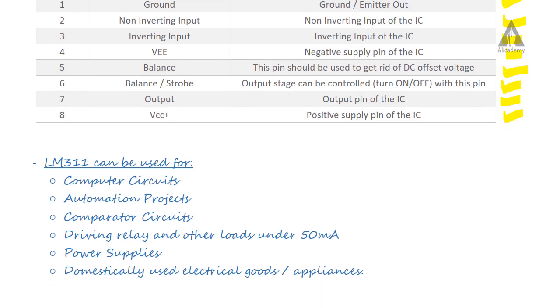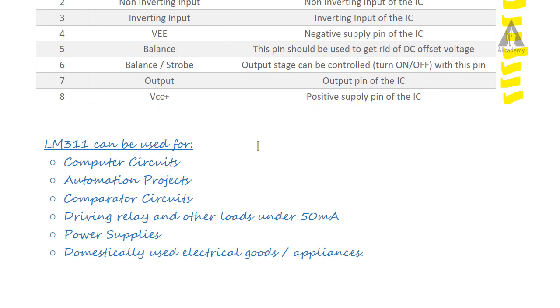The LM311 has several applications. It can be used in computer circuits, automation, and comparator circuits. It is also suitable for driving relays and other loads under 50 milliamps of current, and can be used in various power supplies and electrical appliances or machines.